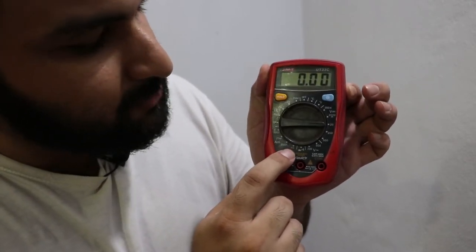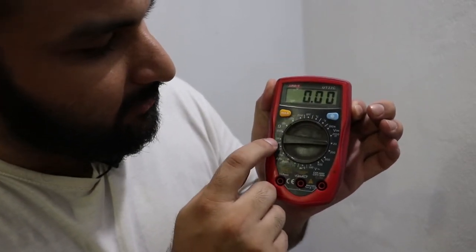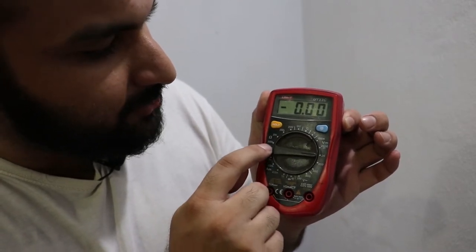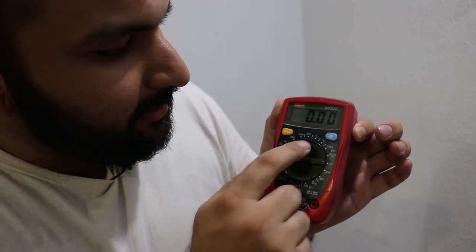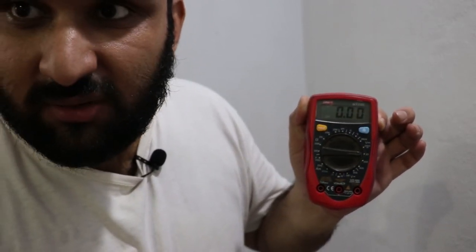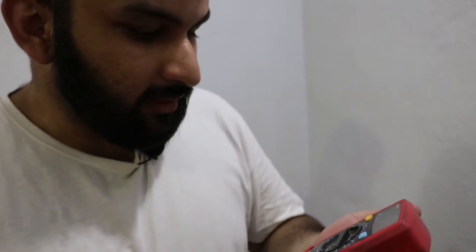For current, this meter can measure up to 10 amps. For resistance, it ranges from 200 ohms up to 20 megaohms. There is also a temperature mode with a separate temperature sensor for this model. I'm going to show you how to measure voltage since I have a battery here — you can measure pretty much anything at home with it, except AC current.